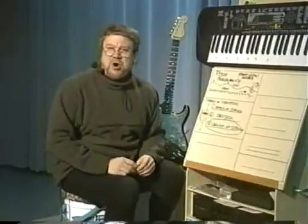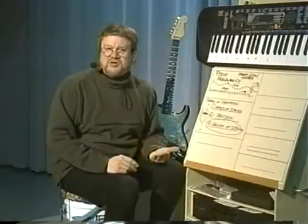That's basically all you have to know about the science of pitch in order to understand how your guitar works.